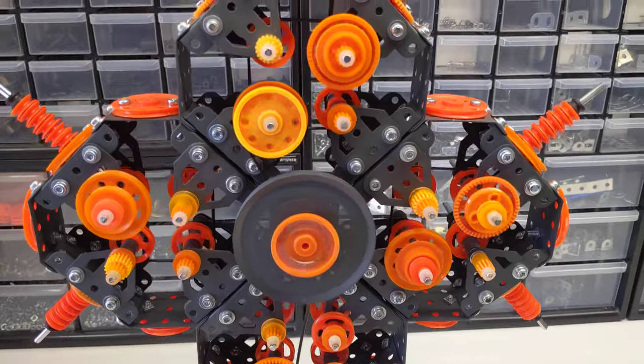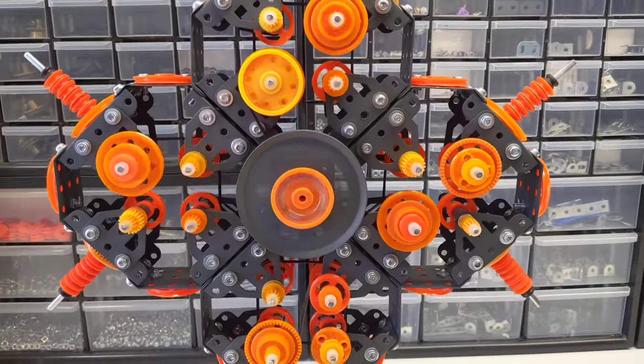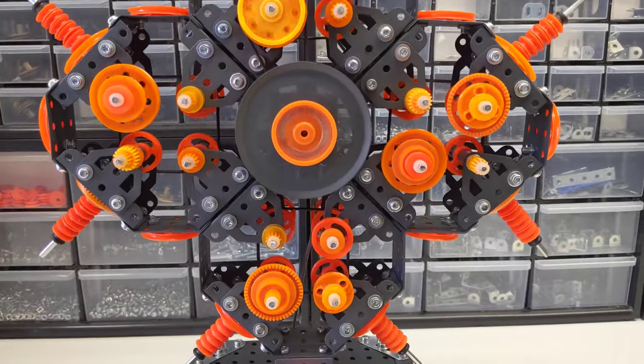Hey guys, Meccano Man here. Today I'm going to be showing you guys this Meccano do nothing machine that I built.